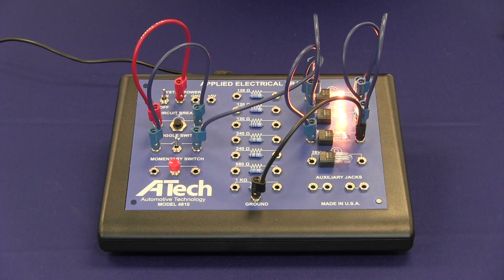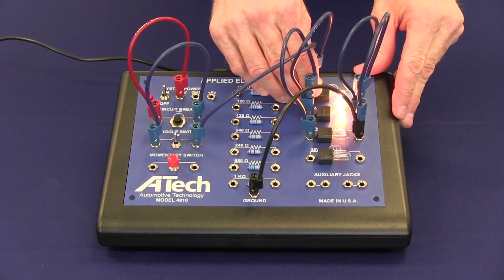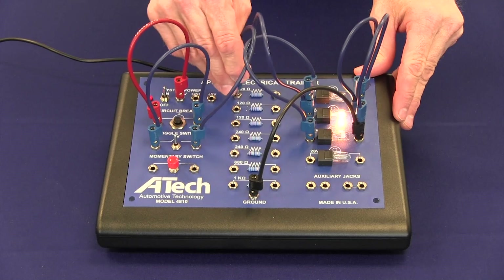We are currently using bulbs for these circuits, and as you know, bulbs tend to heat when they are lit, which increases their resistance. When studying Ohm's Law, any measurement students make will not match the values they will have calculated. That affects the bulb's usability when teaching Ohm's Law, and is one of the primary reasons that we have included both bulbs and resistors on this trainer. To get around that problem, we can just move our leads over to the resistors.